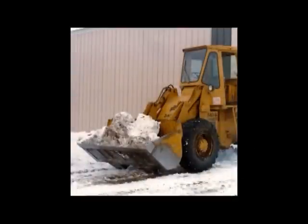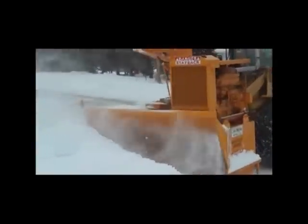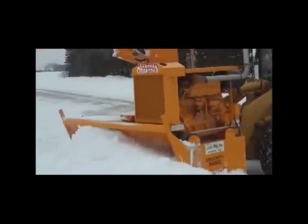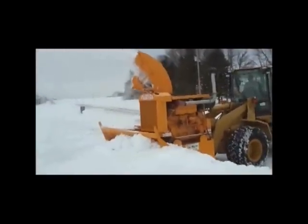Compared to the conventional method of loading out snow via bucket, the Snowcrete snowblower paired with the Super Hall Snowbody insert can pay for themselves in as little as a single season.